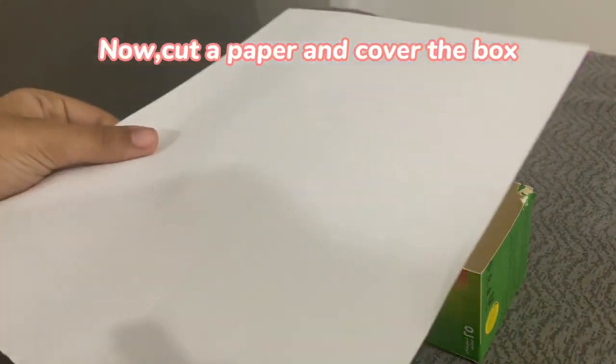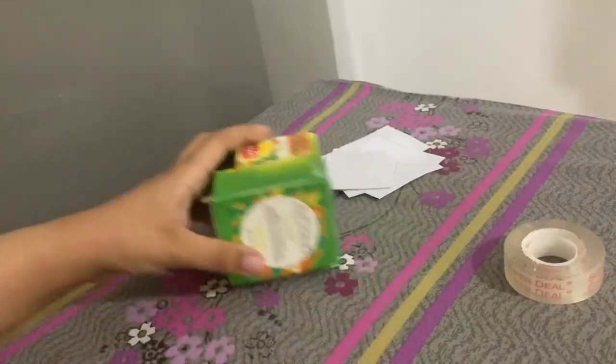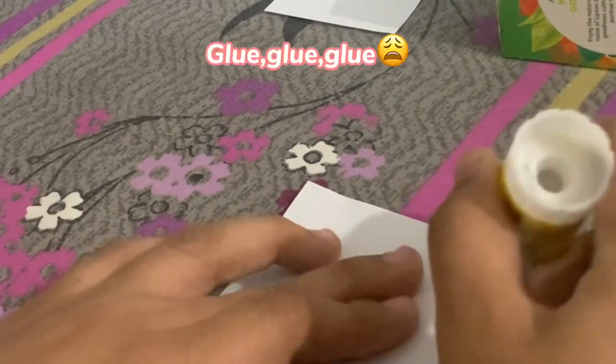Now cut a paper and cover the box. Glue, glue, glue.